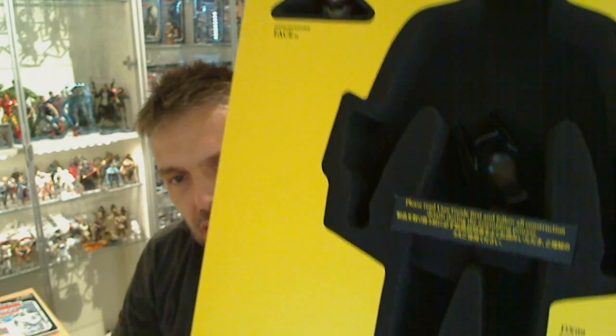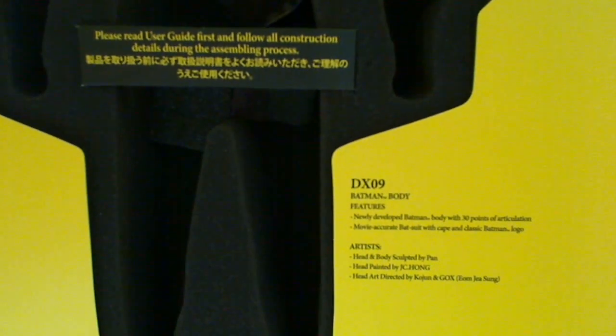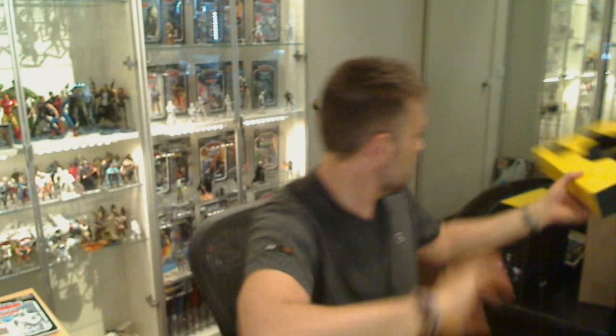You also get a user guide and basically a little outline for the figure placement. It mentions the features on the figure: newly developed Batman with over 30 points of articulation, movie-accurate Batsuit with cape and classic Batman logo, and lists the artists involved. That's one layer of the styrofoam that goes inside the box.